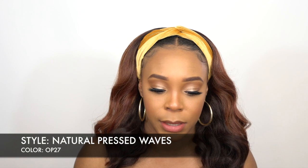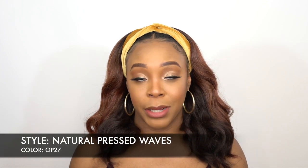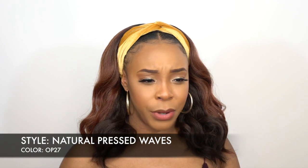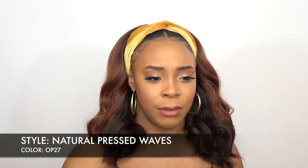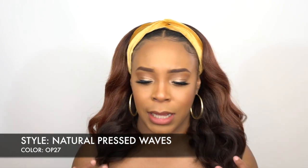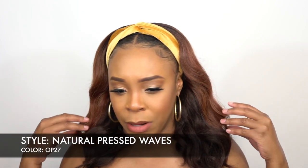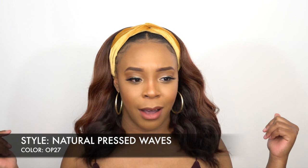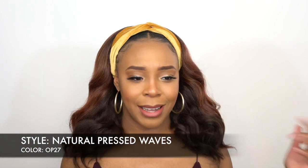She's called Natural Pressed Waves. I have her in the color OP27, which is such a pretty color. I wasn't expecting OP27 to look like this. It seems like there's a number four at the bottom with 27 up top, and the 27 doesn't even look like 27 — it actually looks like 30 to be honest. But this is the color that you get.